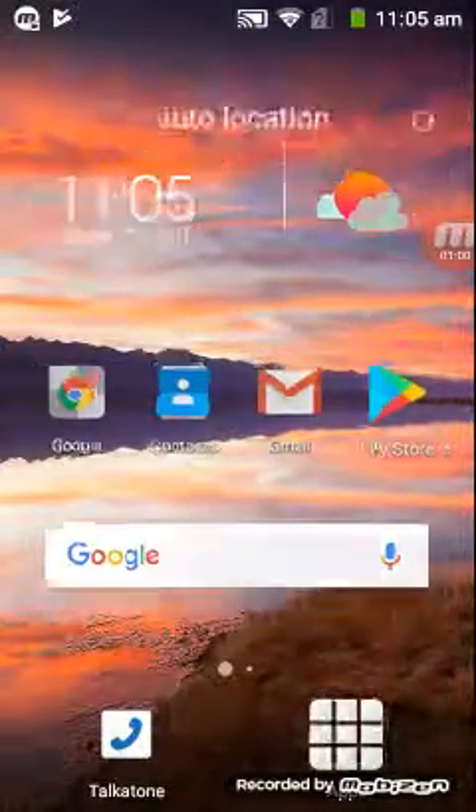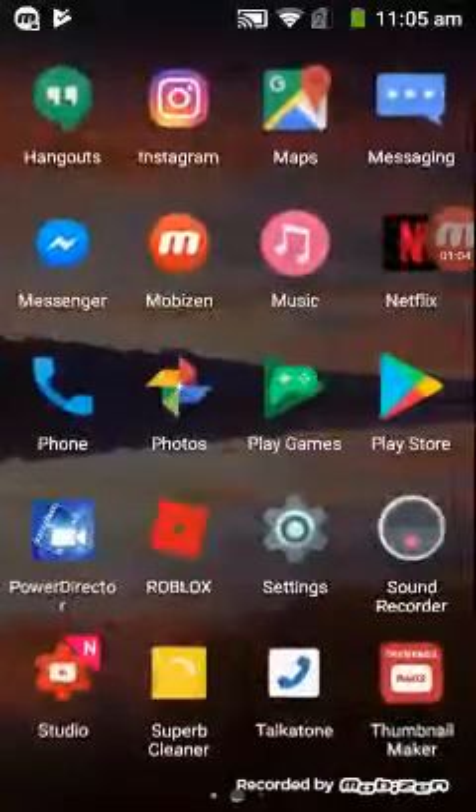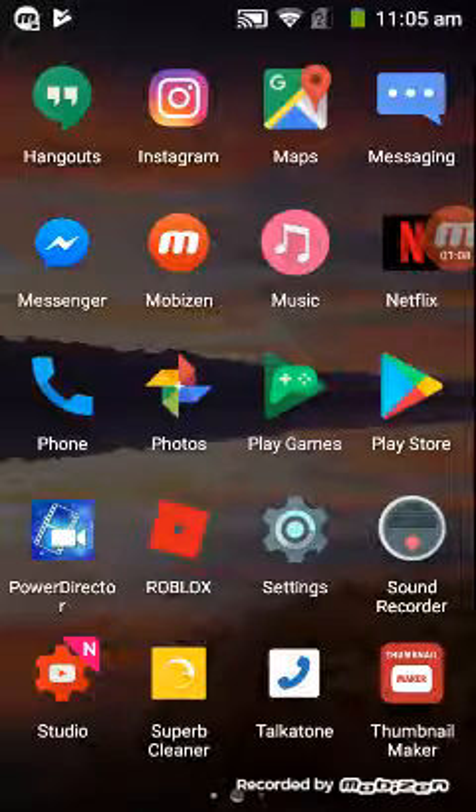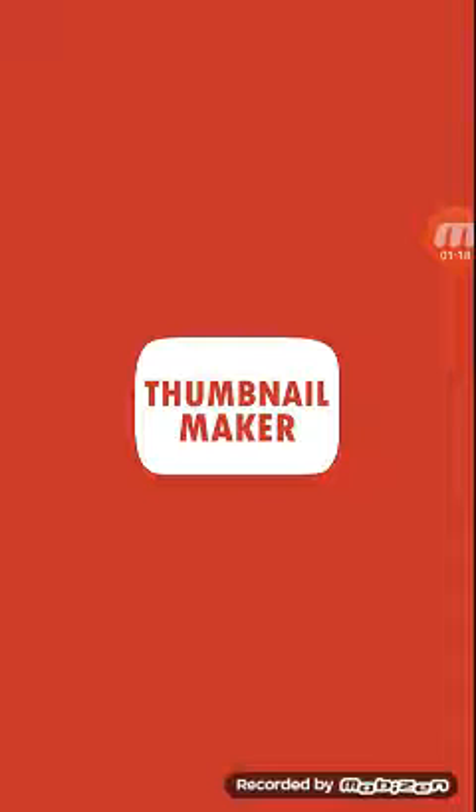To start off with the thumbnail you will need two apps, and these are the two apps: YouTube Creator Studio and Thumbnail Milker. You can actually use a different app, but the other apps do require more fancy stuff.